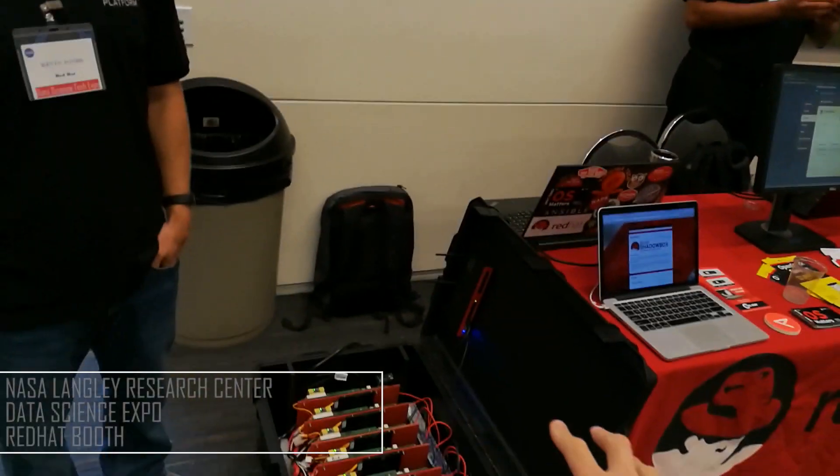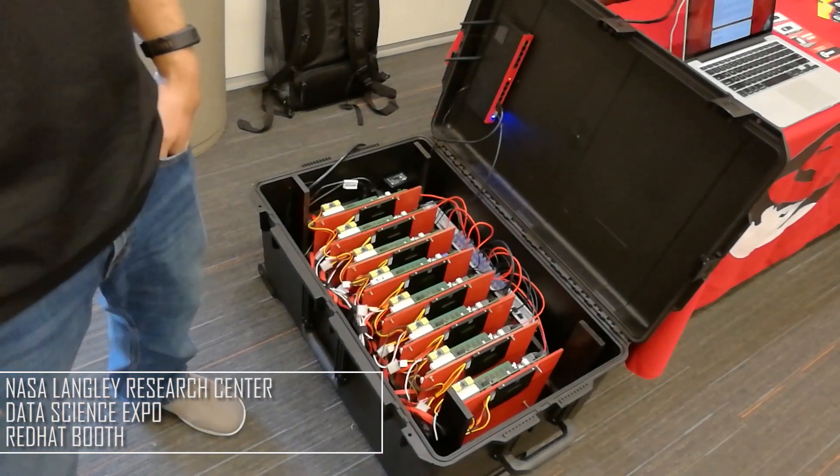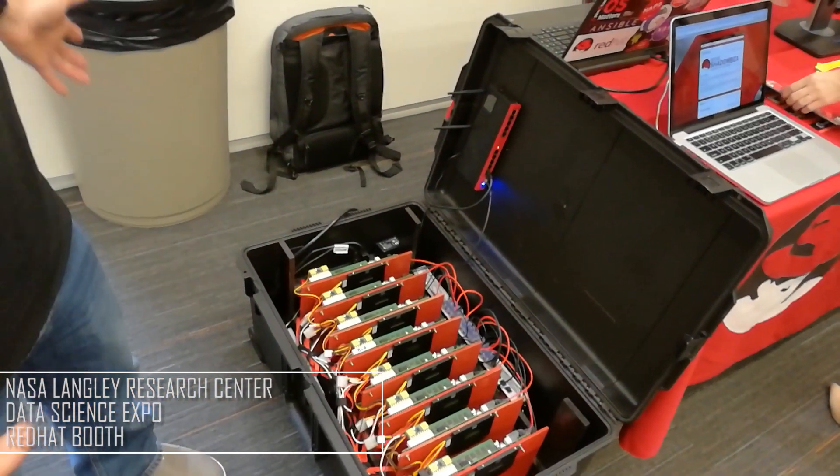Can you tell me a little bit about this compute cluster? This is called the Red Hat Shadow Box. This is eight Supermicro nodes running in a box. It literally plugs into a 110 outlet in the wall. It's got our entire cloud suite running on it from Red Hat — that's OpenStack for the infrastructure layer, Ceph for the storage layer.